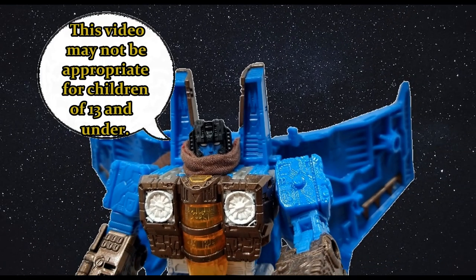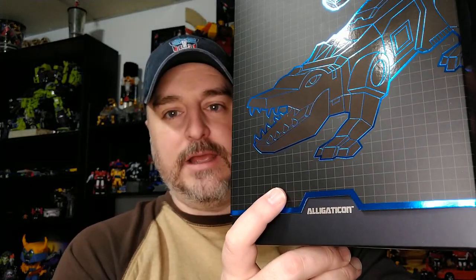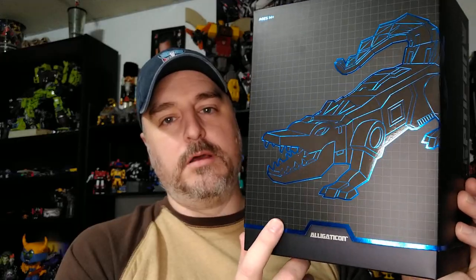This video may not be appropriate for children 13 and under — parental discretion is advised. Hi everyone, my name is Raziel K and I'm back with another video. Today, Super 7 Alligaticon — I'm pretty sure Bumblebee called it the Alligator Con. I'll check when I do my little video insert and either prove myself right or wrong. I'm usually right, which pisses off my wife.